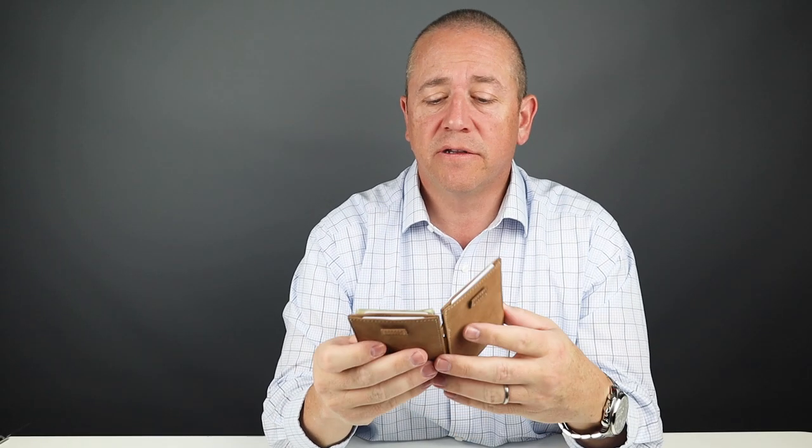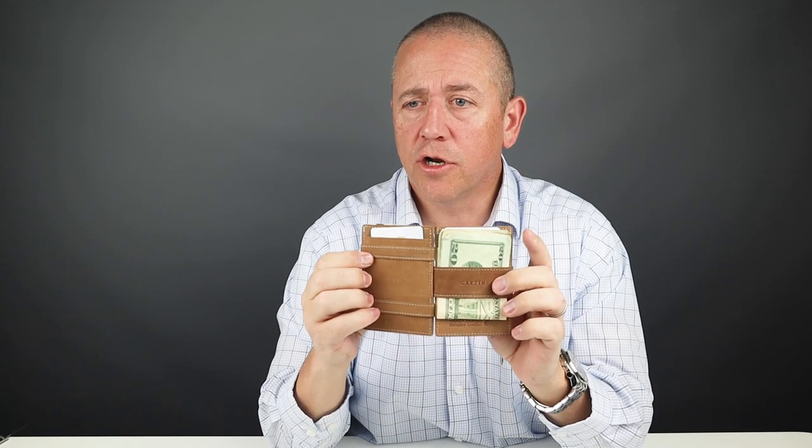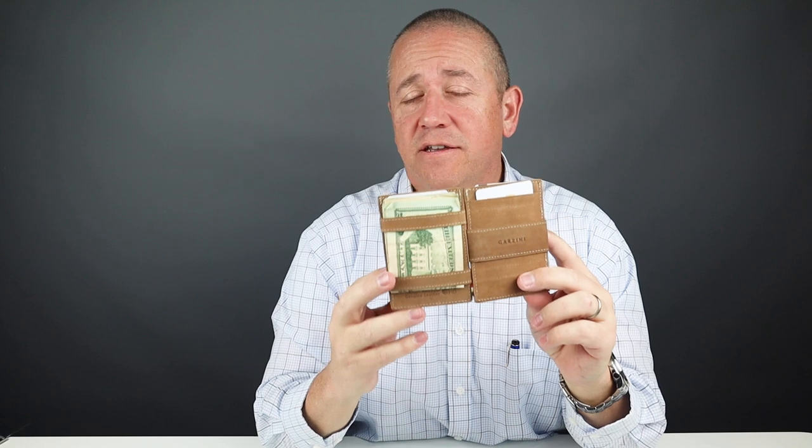Regardless of which side you put your cash in, don't try to plan it. Just throw it in one side and make sure that when you're pulling your cash, you use the one strap — it's much easier. If the cash is on the wrong side, it becomes very difficult to access and manipulate. So make sure you have your cash on the right side. That is the magic of this wallet — very clever design. And of course, this doesn't work with cards because they're too rigid; you have to use it with cash, receipts, those kinds of things.